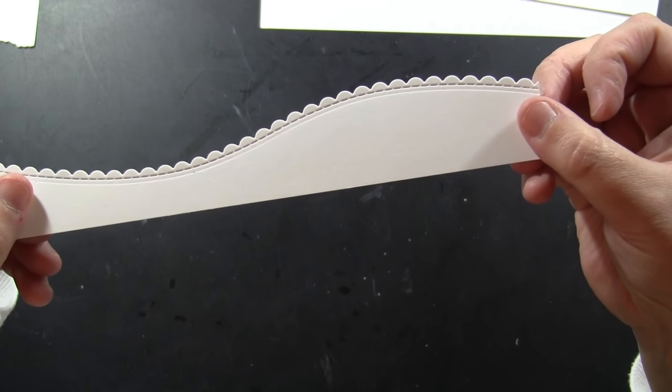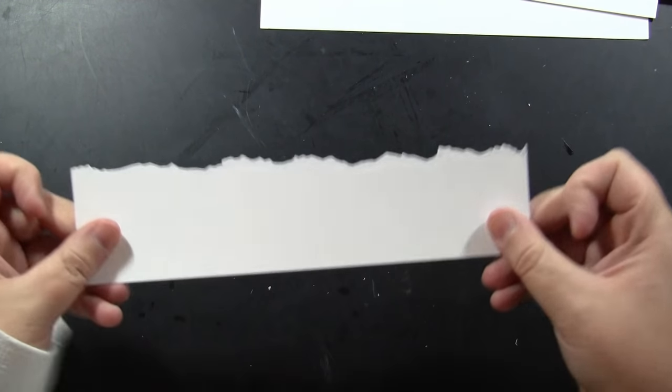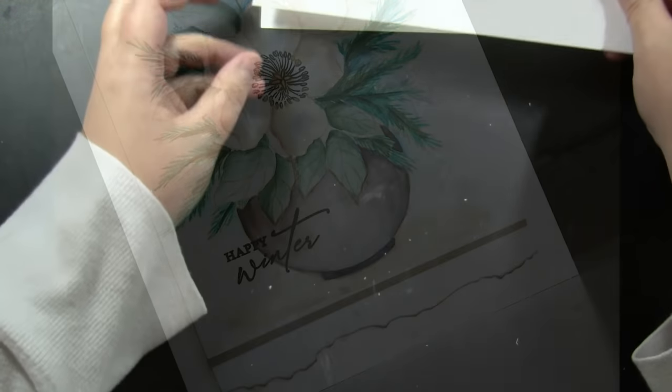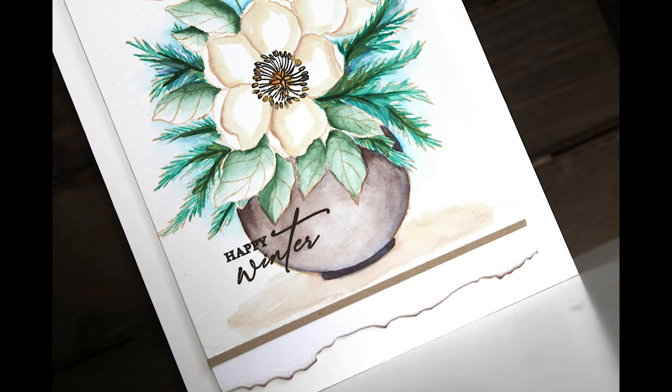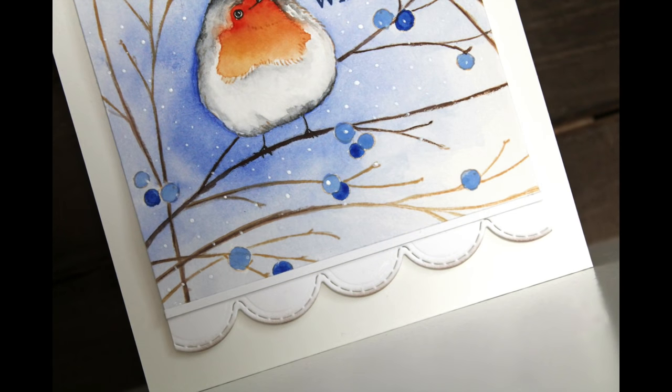This is a close-up look at the detail and the variety of designs you get in just this one die set. It's coming out with our winter collection, but you can certainly use all of these any time of year. Here's an example where I've just trimmed down one of those edges and used it along the bottom of these panels as an accent — they don't have to be all along the border of a slimline card.